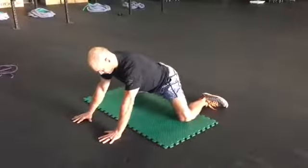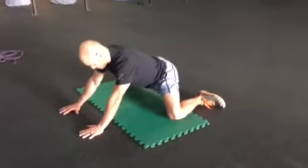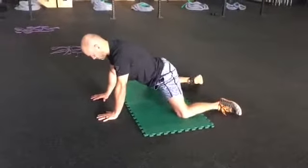Here's a great hip mobility drill. We start with wide knees in a quadruped position. We sit back into our hips and then get this internal hip rotation.